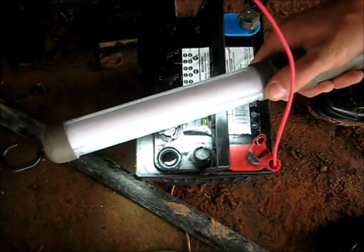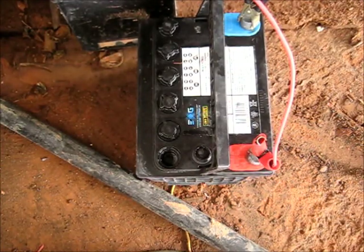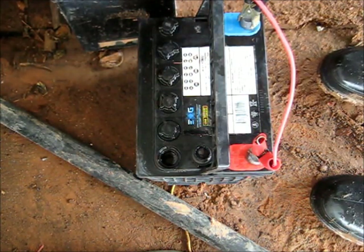But there's no bubbling in there whatsoever. I'm going to try something here — get yourself a multimeter, and I'm going to check the voltage of that one cell alone.